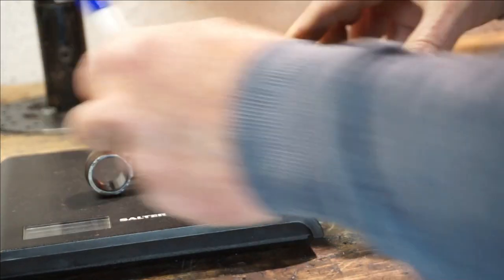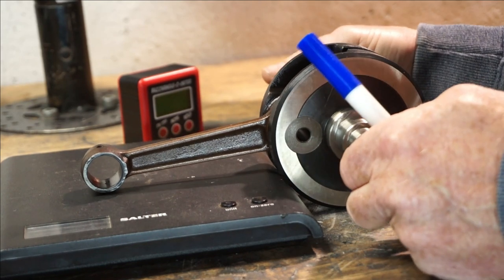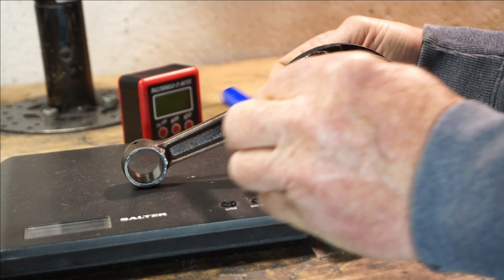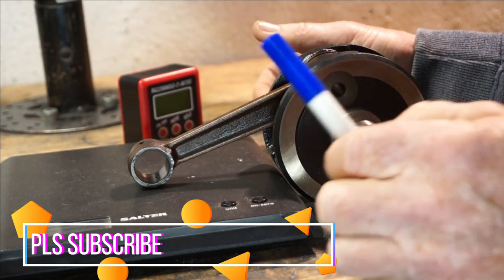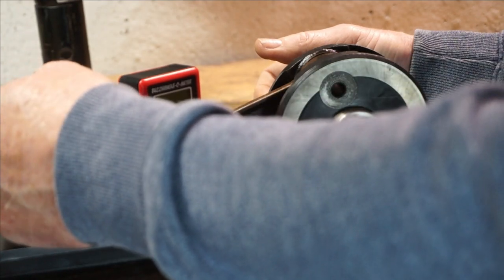Here's the same 58mm stroke with a 116mm rod. Now, as it rotates, this angle isn't as steep. So, if you can imagine pushing, the force — the energy is pushing down in this direction.